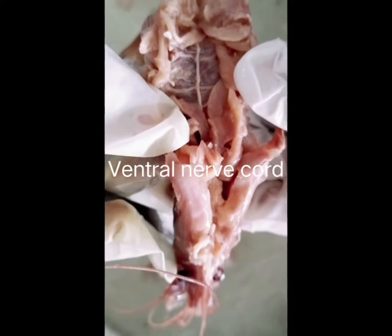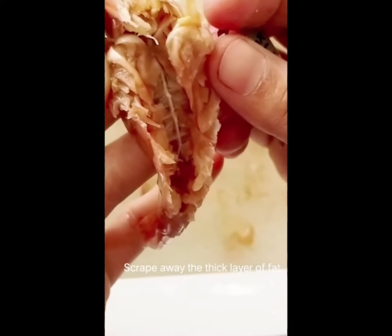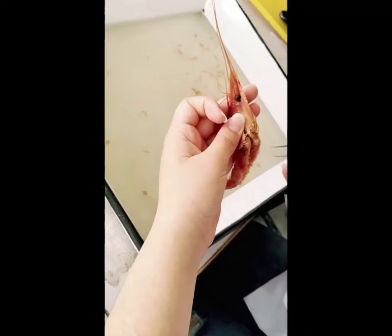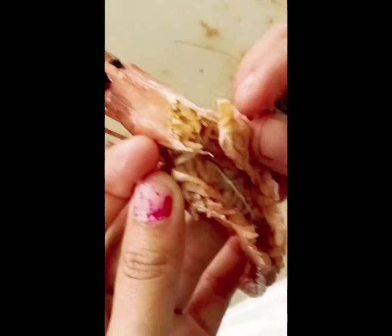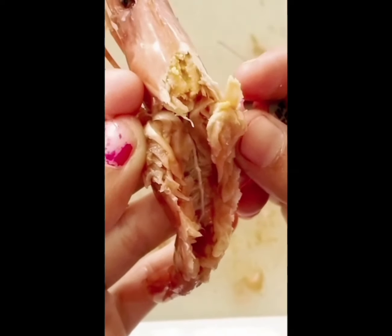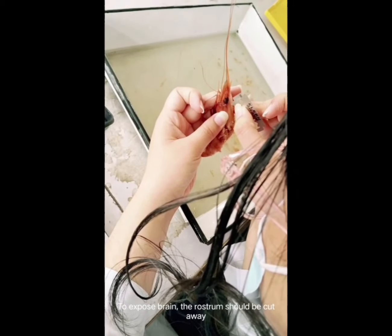Then we can find the ventral nerve cord here. We very carefully remove the remaining abdominal muscles so that the ventral nerve cord is not damaged and is exposed up to the rostrum.